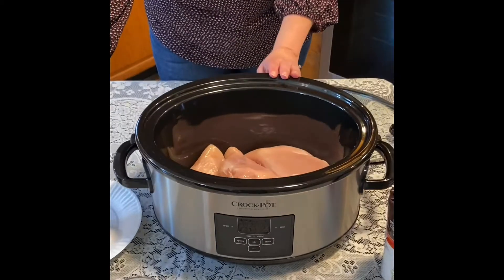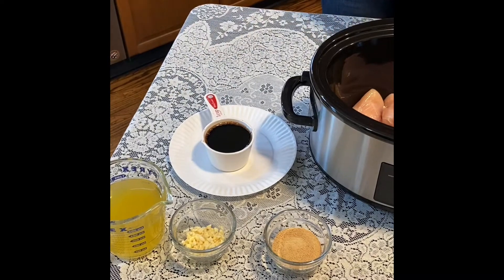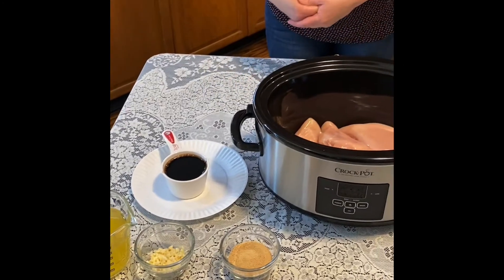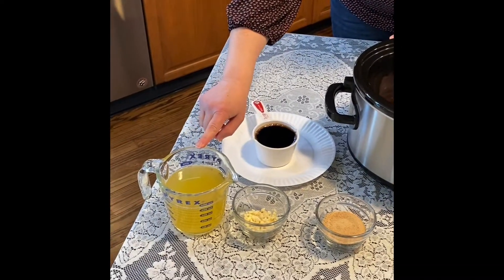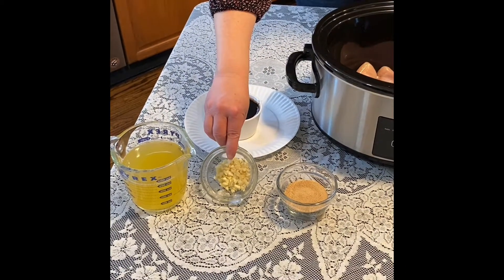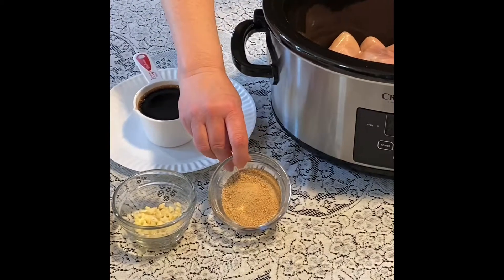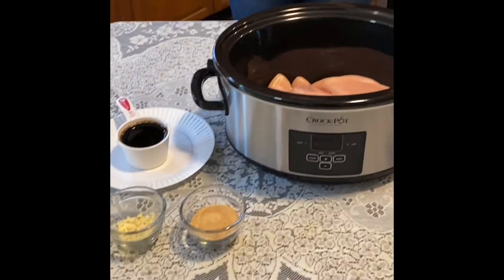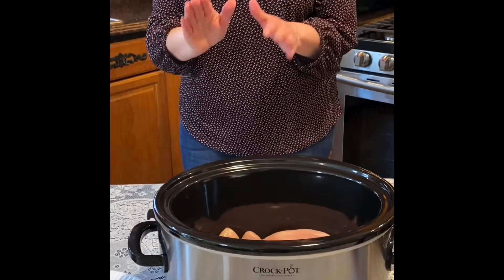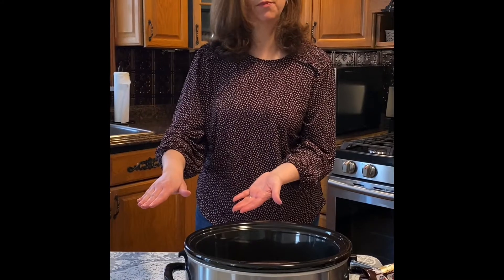Then you're going to take one cup of teriyaki sauce — you could also use soy sauce, whatever you have in the house — two cups of chicken broth, five to six cloves of garlic chopped fine, and two-thirds cup of brown sugar. I doubled this recipe, but if you want to use one pound just half the ingredients.